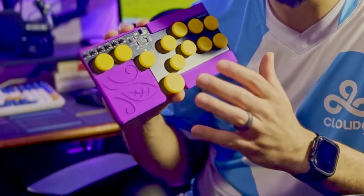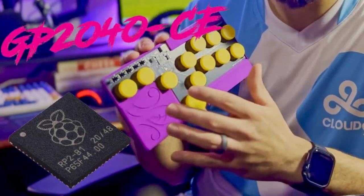This controller is completely open-source, down to the PCB and even the firmware that's on it. That means with a little bit of knowledge about custom PCBs and single-board computers, you can have exactly this at home. Let's dive deeper into the hardware.